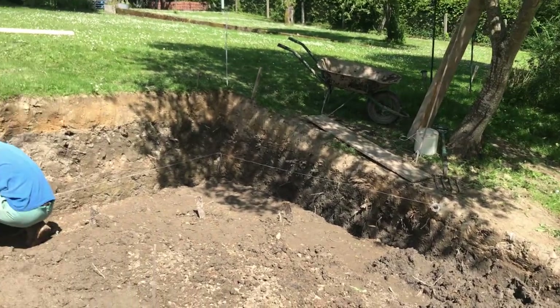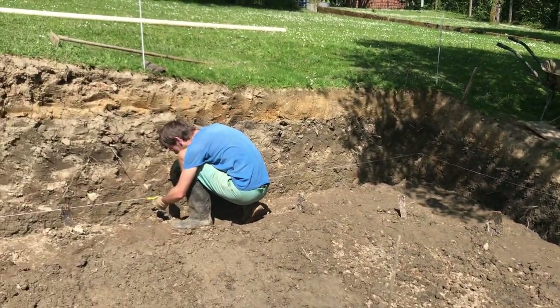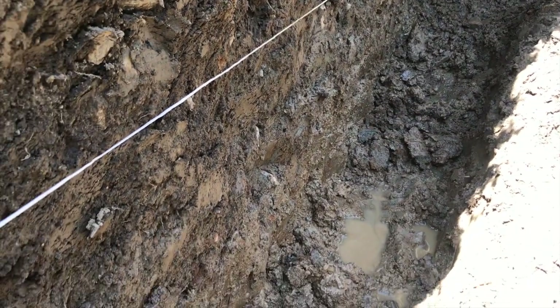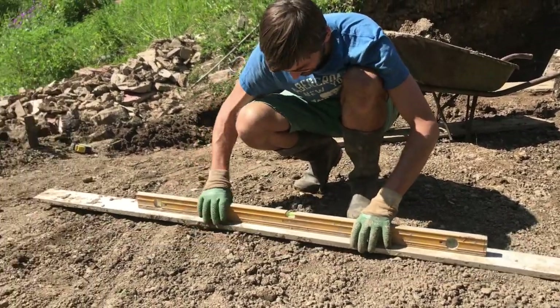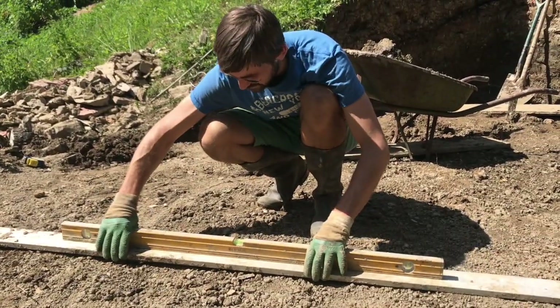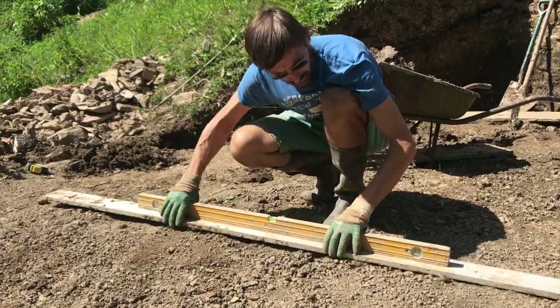I'm having a well-deserved break and I'll explain what I've done. First I've put datum lines with string running around the sides, using a string leveller, and then I'm digging 40 centimetres down into the ground ready for the foundations of the retaining wall I'm going to build around the edge. I've levelled the circle as best I can with a plank and a long level, starting from the middle and working my way around in a full circle. This gives it a rough level — I'll need to do it again more precisely, but it's best to get it as level as possible now.